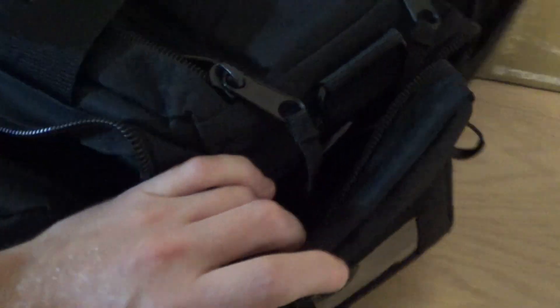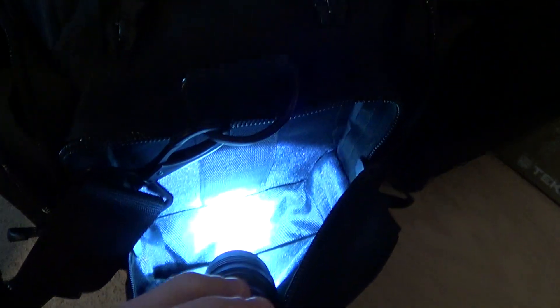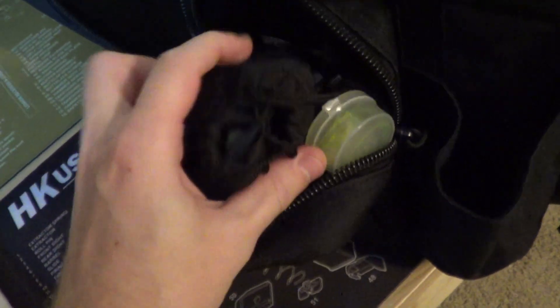Moving on over here — there's a little Velcro right here, your ID window, padded right here. On the other end you've got a water bottle holder or you could throw in anything, of course. And then a smaller side pocket, also padded. I just have some backup ear protection and eye protection in there.